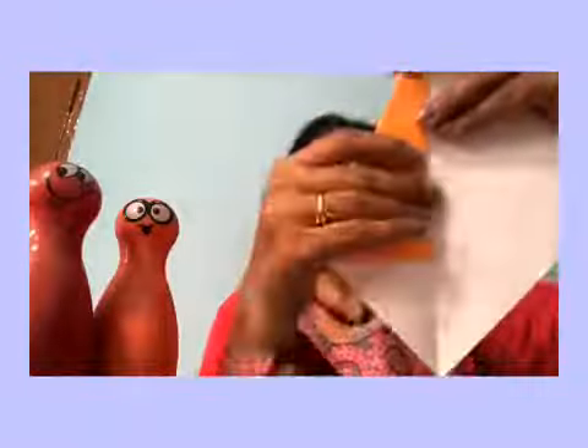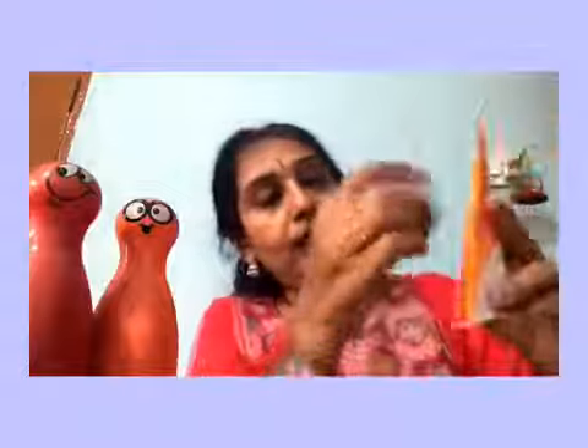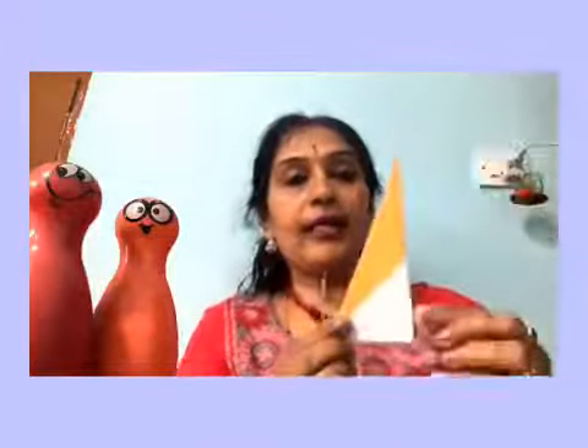Now open it and observe. Bring the other end to the centre line and make a crease. Then put this end again to the centre and make another crease. Now fold this bottom edge ulta — back side. You will have the front like this and the back like this. Make this fold to get one triangle. Put Fevicol on the bottom and top edges and lock it in place.